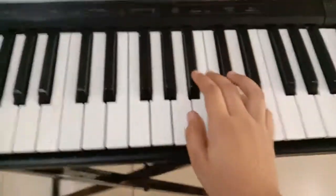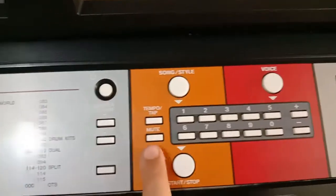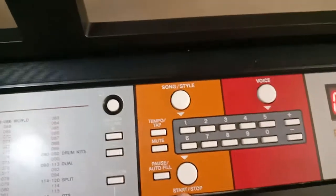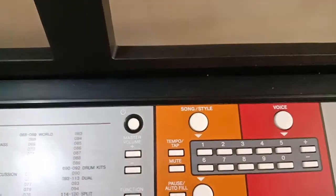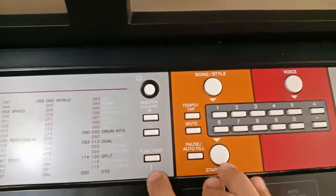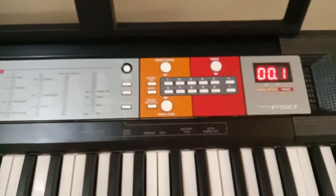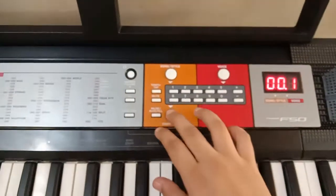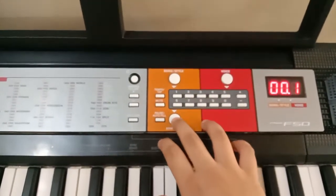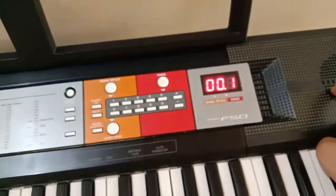The max volume is 15, and you have buttons: next song, style, voice, tempo, mute, pause to waterfall, pause autoflow, and master volume function, start/stop. The first demo song when you press this button shows the speaker quality of this Yamaha piano is quite amazing.